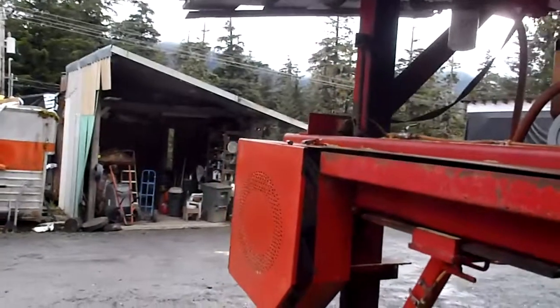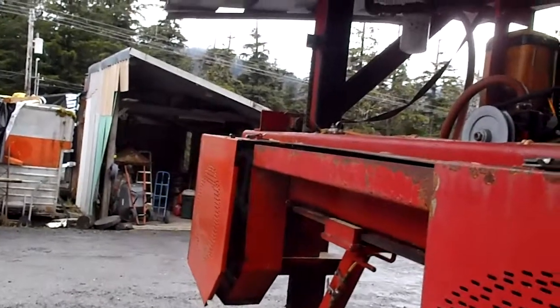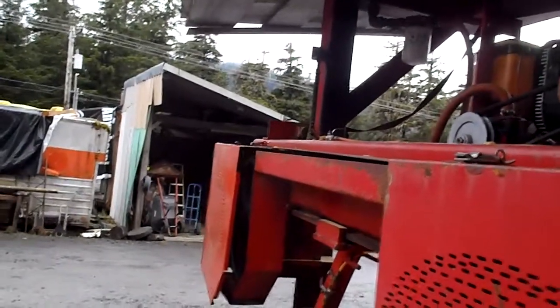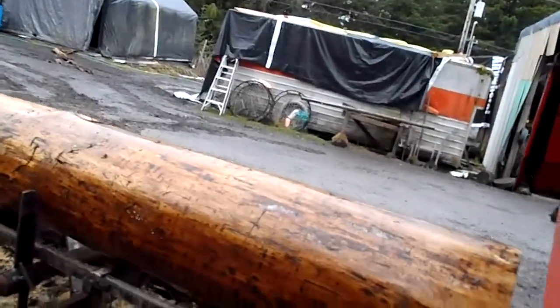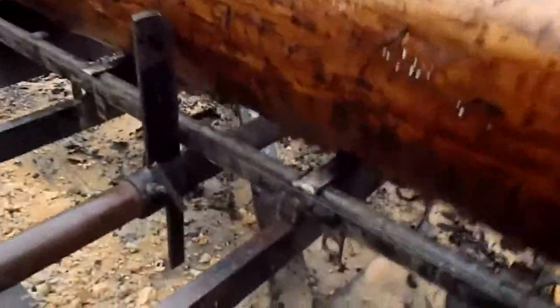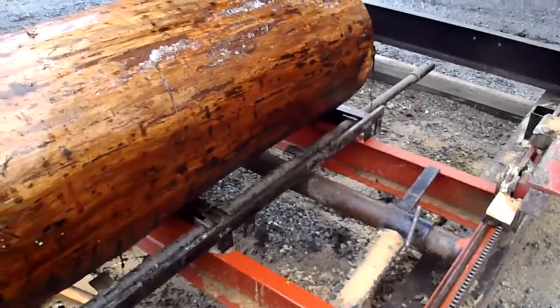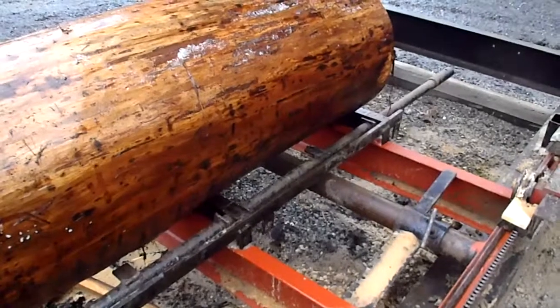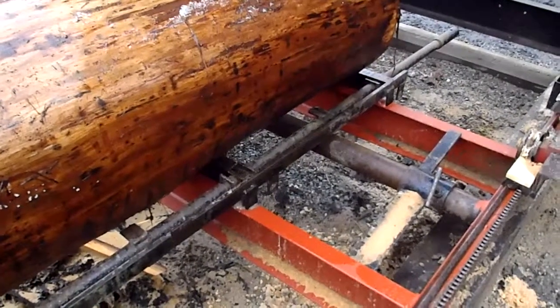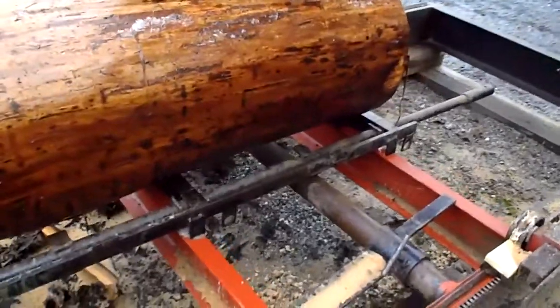So I replaced the wheels and put new pulleys on it for running inch-and-a-half or inch-and-a-quarter blades, which is what was recommended to me for this mill. These cross members here — there were two just like them on the front and they take the biggest load because that's where the logs bang onto. Those got bent pretty bad, so we cut those out and replaced them with heavier channel iron cross members. We just did that this winter.